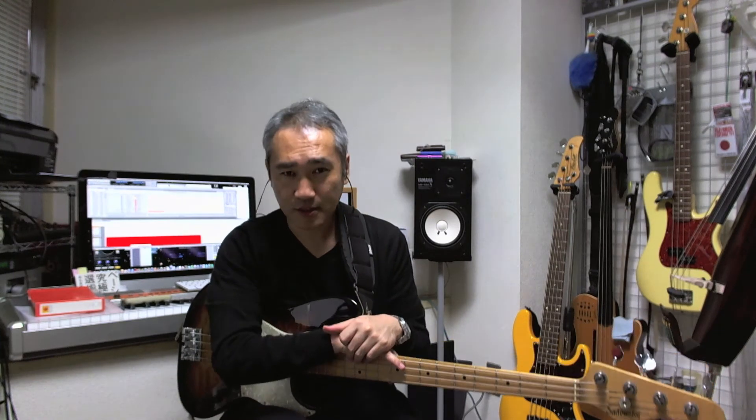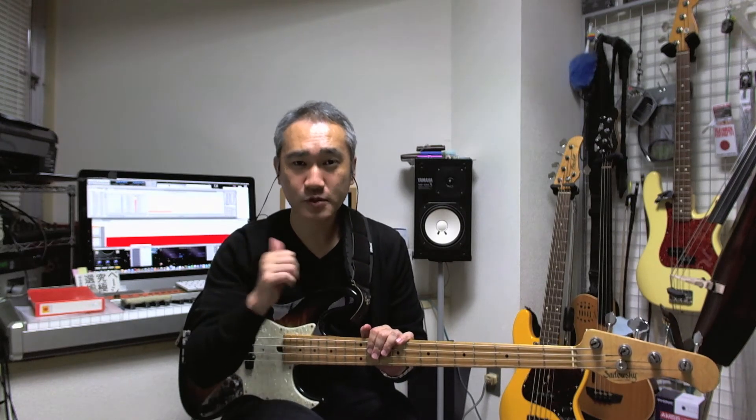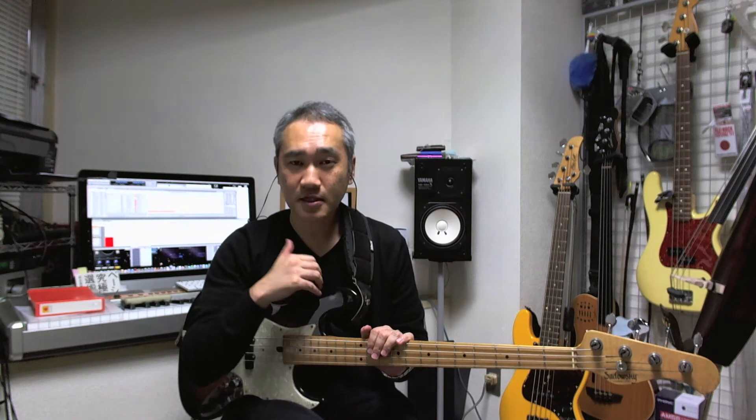I'm going to play the jazz blues with a slap in the middle of the blues. There's a ghost note and one is anticipated.